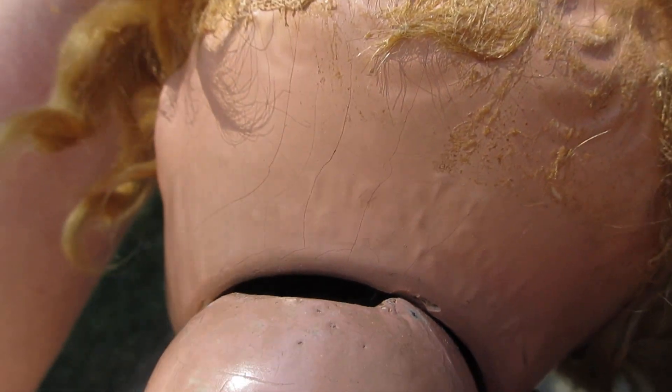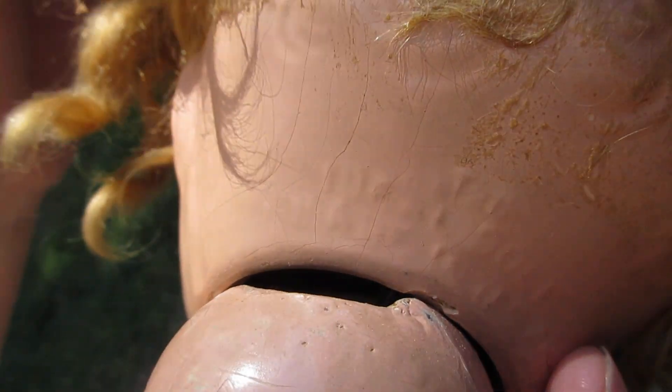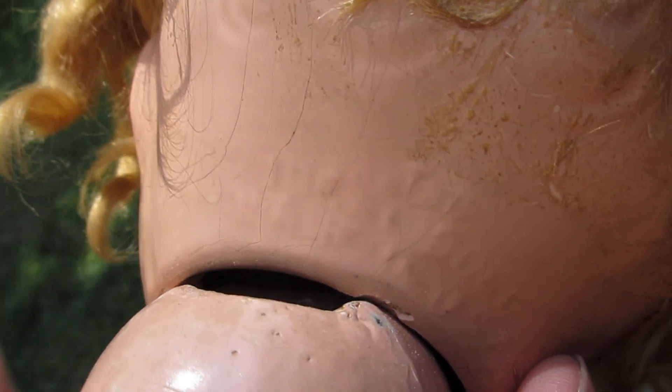She's not strung very tight either — she needs to be all restrung again and redone. Her wig is shot; it's like paper thin and wants to crumble. Anyway, there she is — this is Toddling Sue.